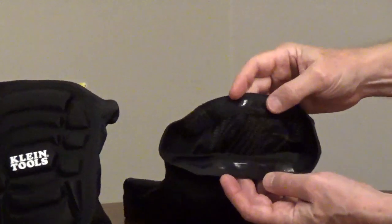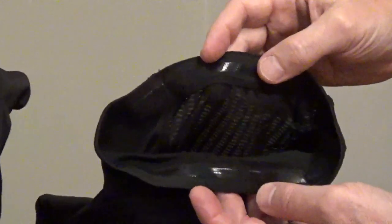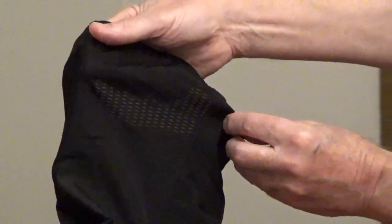The elastic cuff has slip-resistant silicone to keep it in place, and the mesh back is breathable.